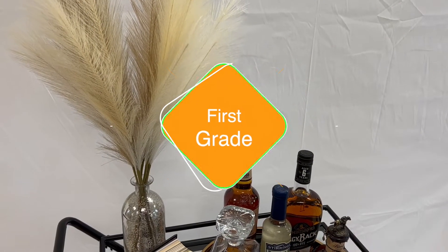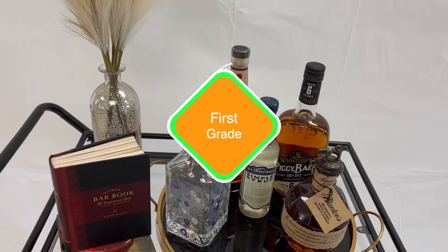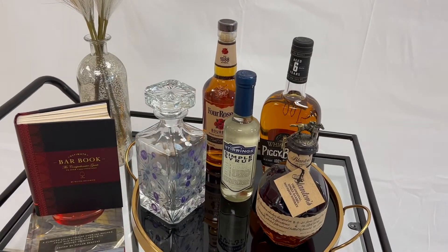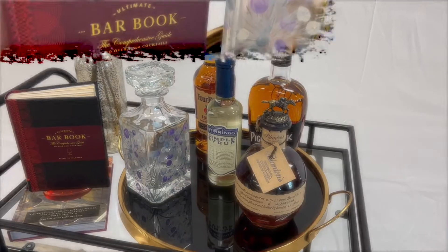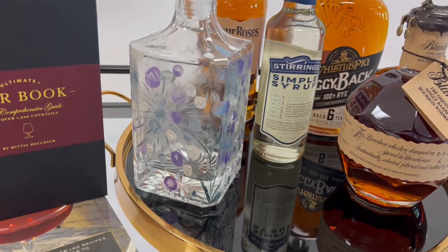This whiskey bar cart has it all. Enjoy the luxurious Blanton's Whiskey in your crystal rocks glasses. Mix up a cocktail using your fine crystal highball glasses with either Whistlepig Whiskey or Four Roses Bourbon.